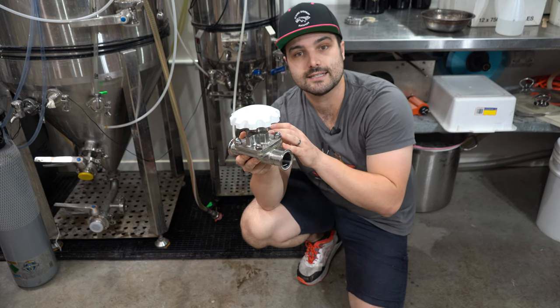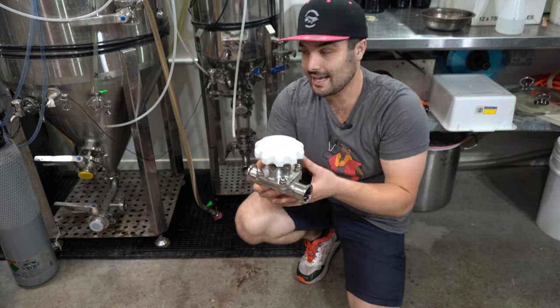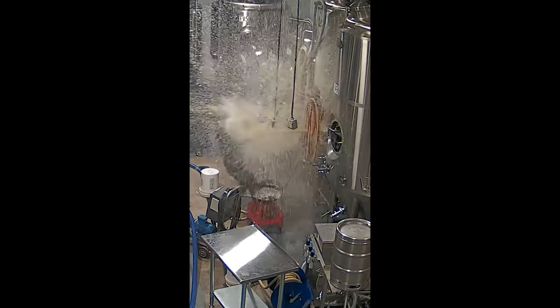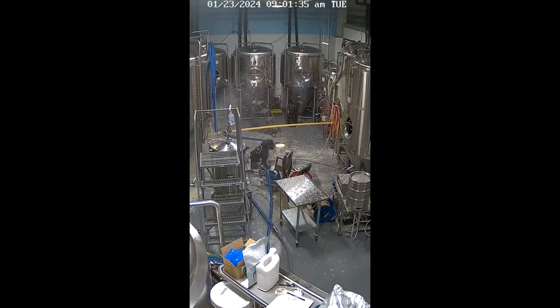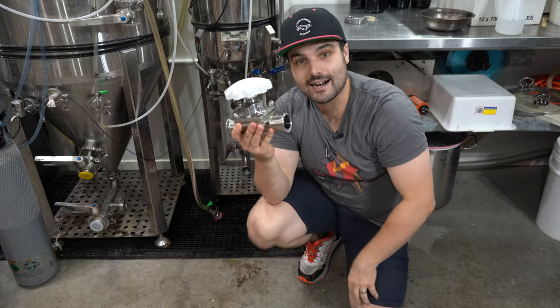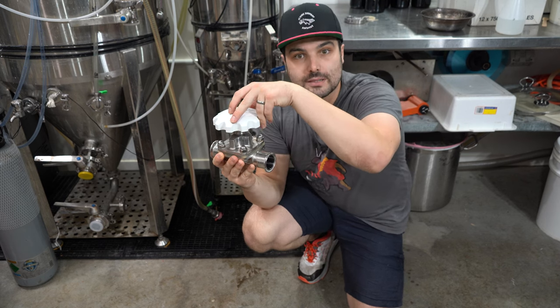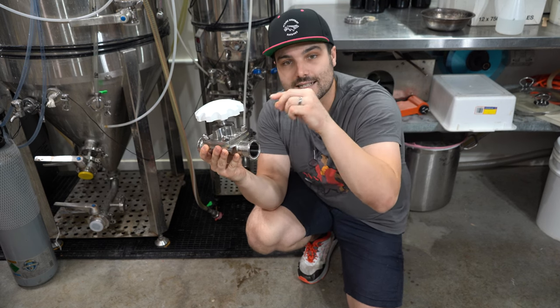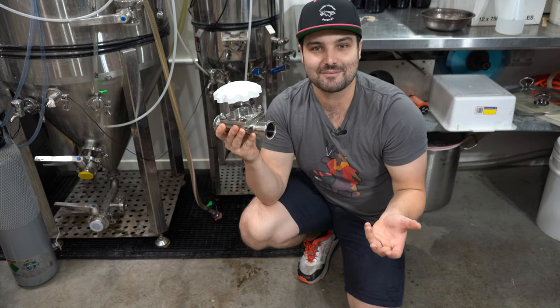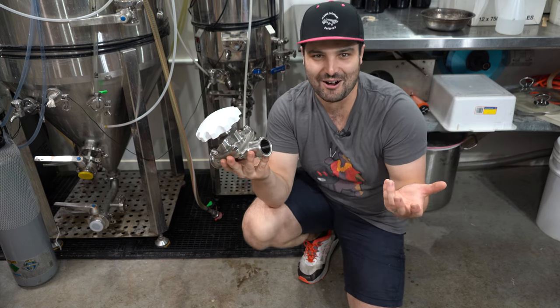The concept behind this is when you're trying to do a trub dump, instead of just opening up the butterfly valve and having to dramatically open and close it as beer starts gushing out — and I've seen so many hop explosions from people doing that, I've done the same thing myself — this thing here allows you to slowly open the flow only a bit at a time, and then close it off under control, even under pressure, so that you don't end up getting sprayed by hops.